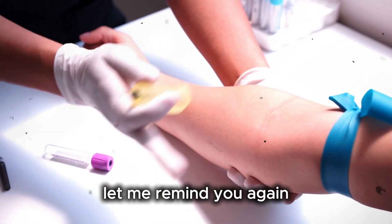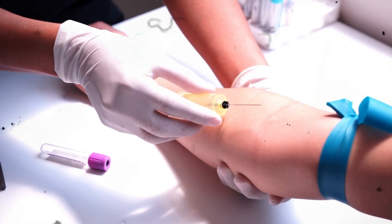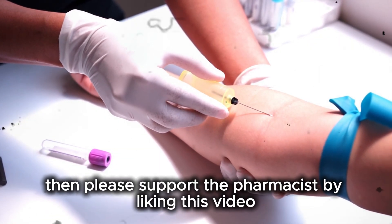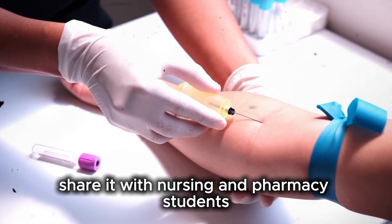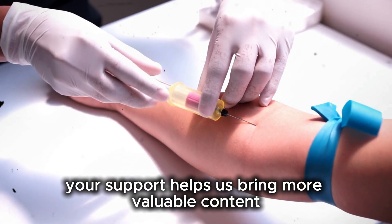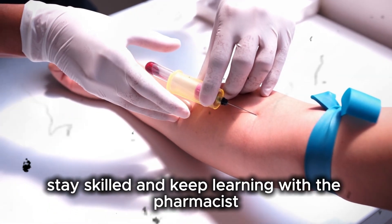Before we end, let me remind you again: this video is for educational purposes only. Only trained professionals should administer injections, and patient safety is always the top priority. If you found this step-by-step training guide helpful, please support The Pharmacist by liking this video, sharing it with nursing and pharmacy students, and subscribing to the channel for more practical medical and pharmaceutical education. Thank you for watching. Stay safe, stay skilled, and keep learning with The Pharmacist.